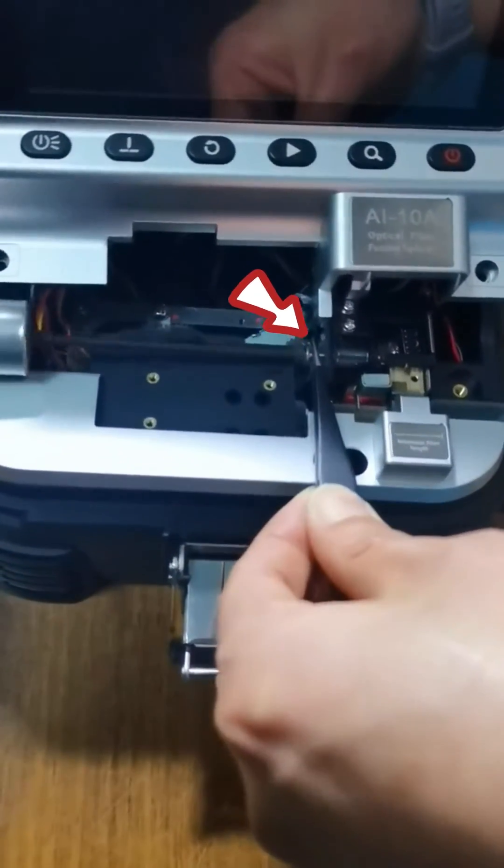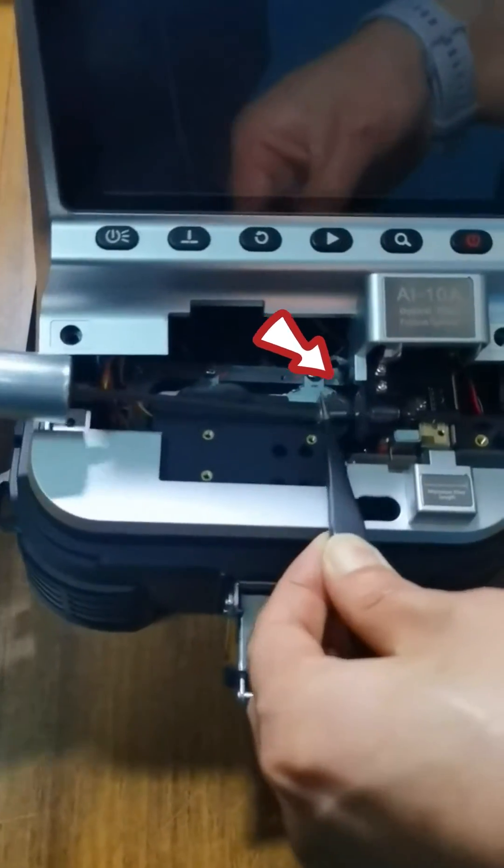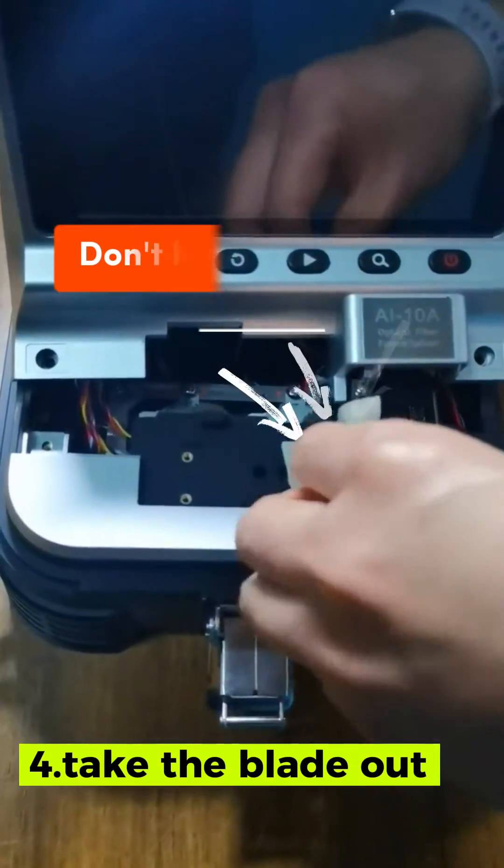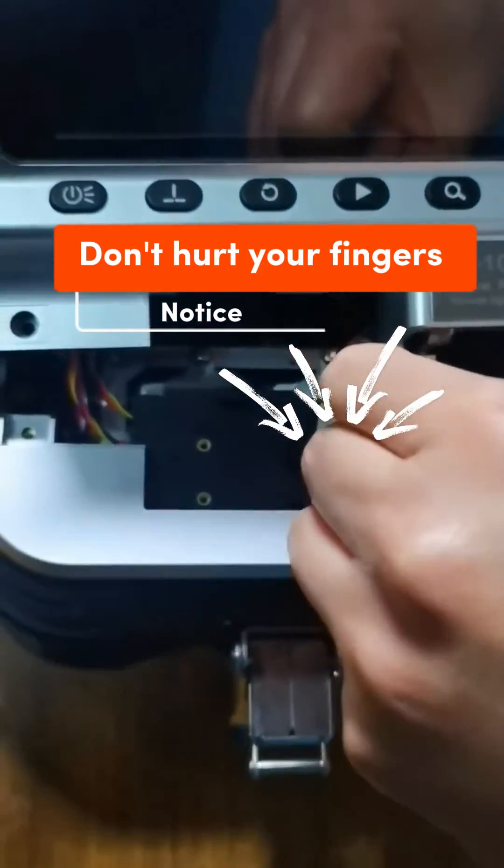Use the tweezers to hold the screw rod, then unscrew the blade screws. Use the alcohol cotton to hold the blade and take it out.